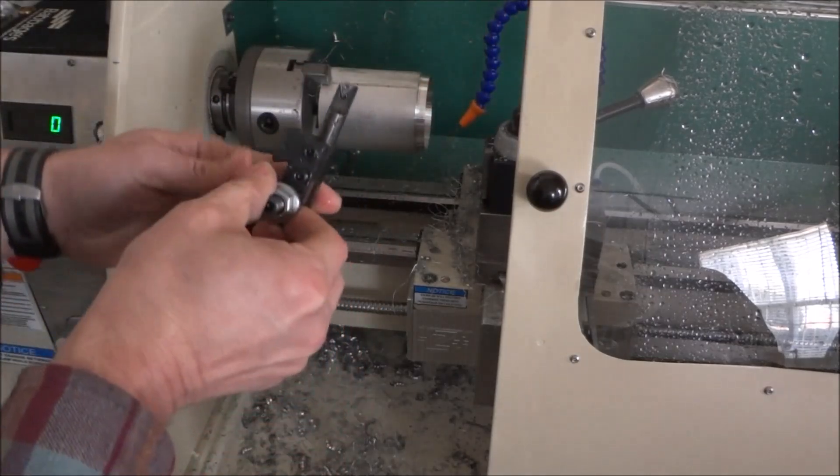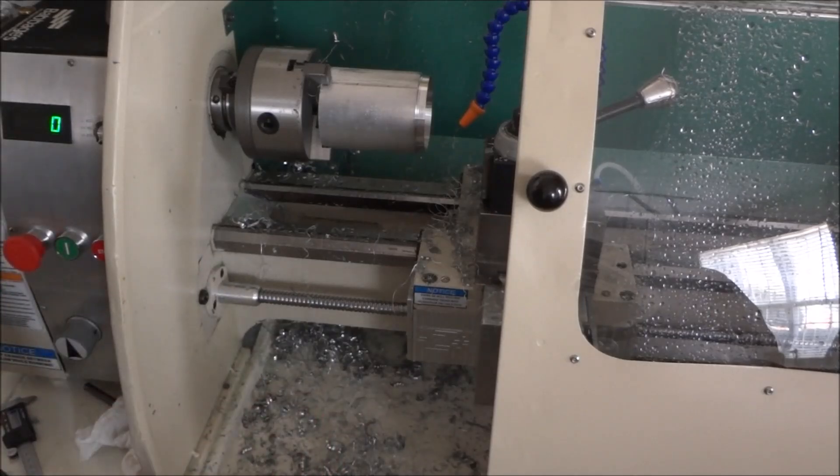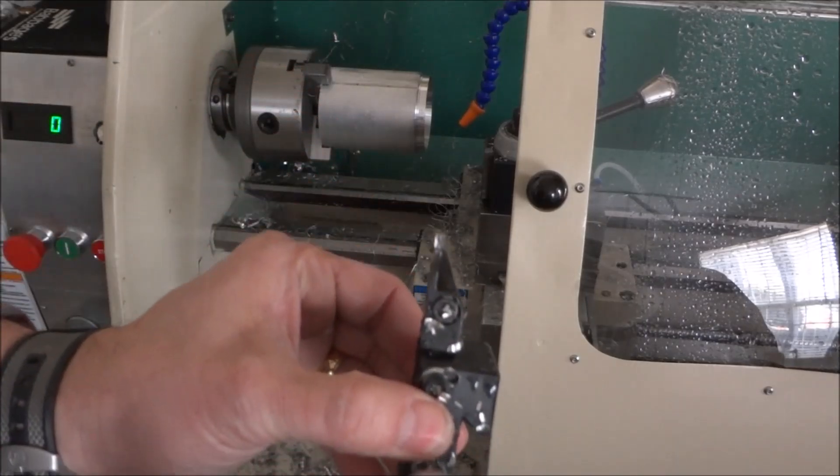Okay, that was internal boring with the boring bar and now we're going to be parting with the parting tool.